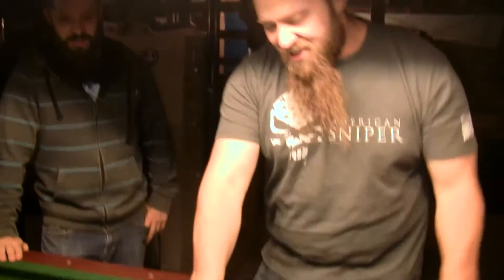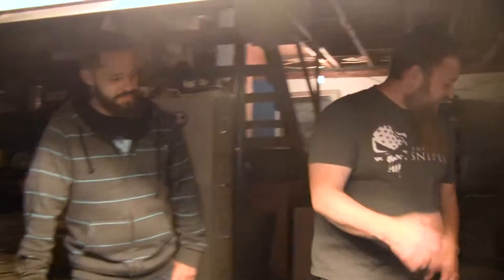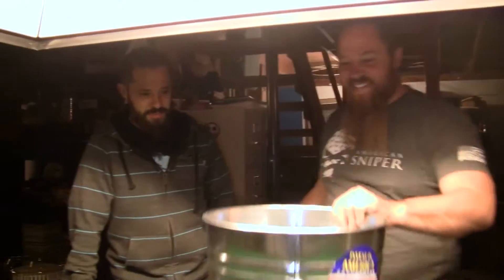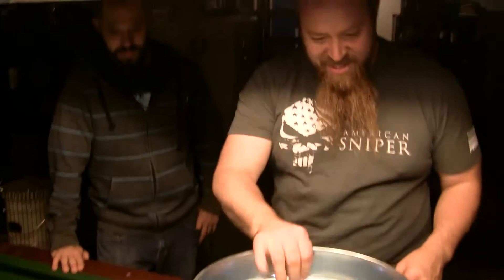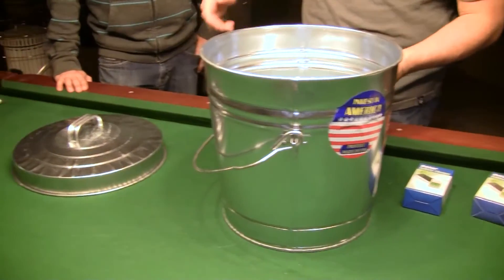So how do we take care of this stuff? Basically, we're going to have to build one. First thing you're going to need: the mighty trash can. Check it out — went over to Lowe's, about 15 bucks. Buy something like this. I went with the small one because it fits on the table.